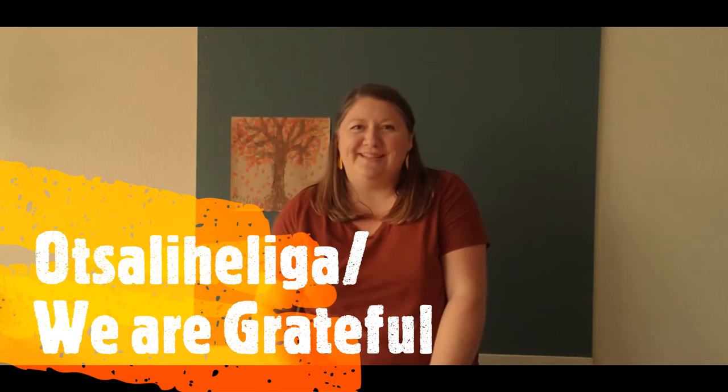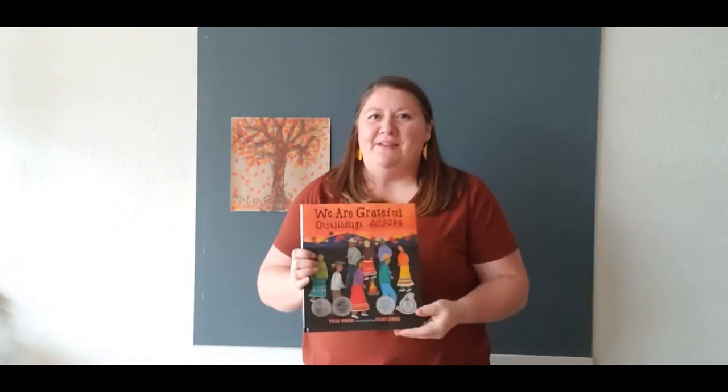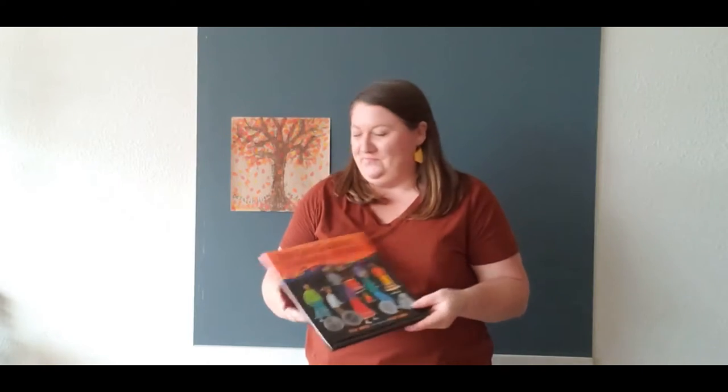Hello, my name is Teacher Stacey on behalf of Becca, and I'm going to be walking through how to create this We Are Grateful Otsaliheli'ga tree. This craft was inspired by a book of the same name by a woman named Tracy Sarell. Today I'm going to do a demo to show you how to make this beautiful fall stamped tree.